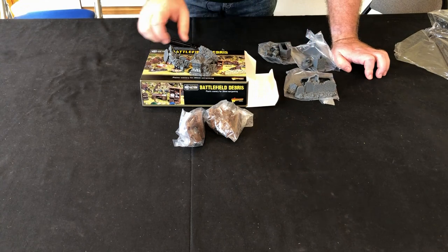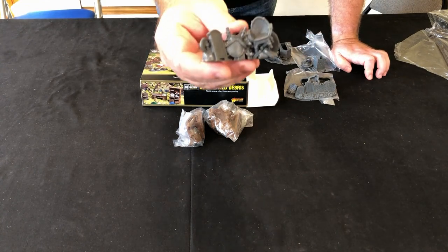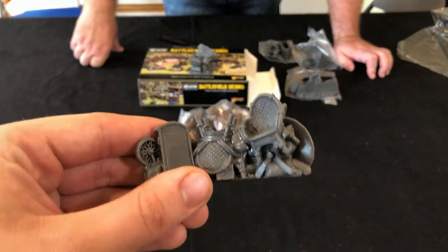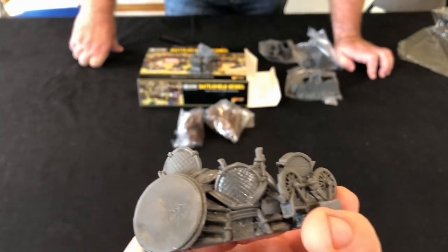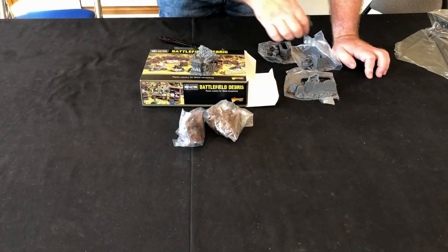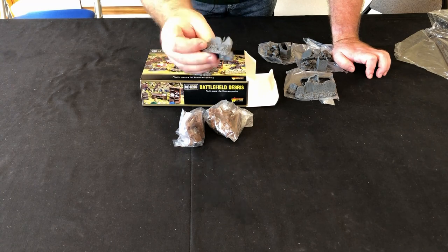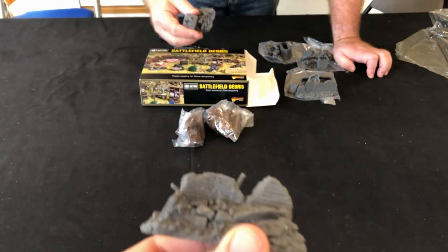This one is quite interesting — a roadblock made with all sorts of household items: tables, vanity mirrors. That would be good for the roadblock you can buy in Chain of Command for your support points. It's got a little push bike in there as well. Definitely a lot of uses for Bolt Action and Chain of Command. There's a bit more rubble and a building wall section coming down.